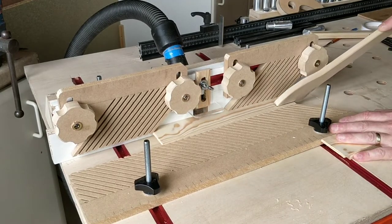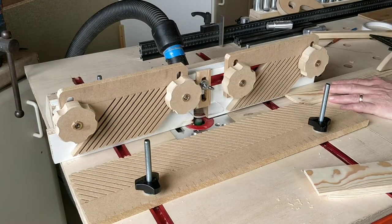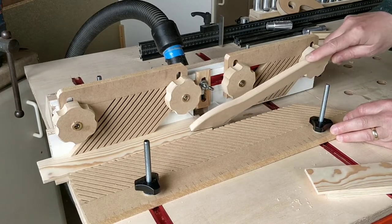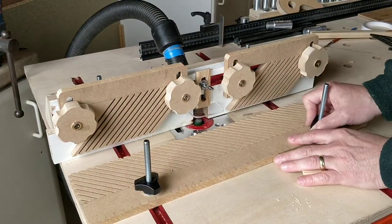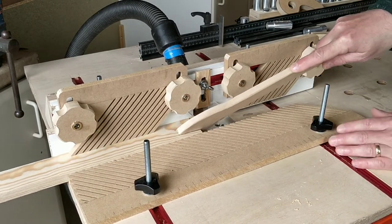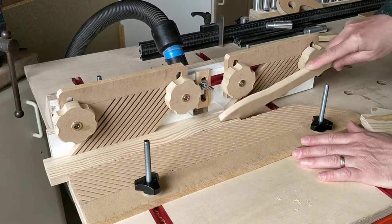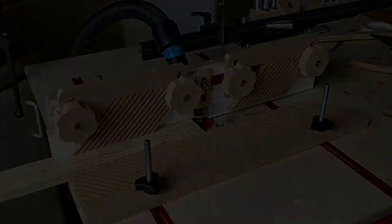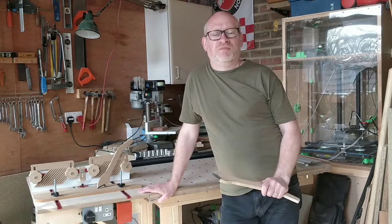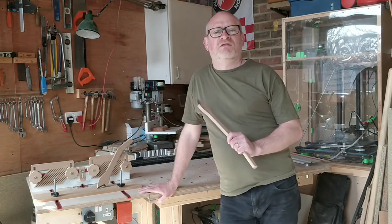Here you can see me using all the parts I made to cut some rebates. Everything felt safe and well controlled, and cutting these was very quick — by the way, it's sped up here three times for your convenience. I hope you've enjoyed this video as much as I've enjoyed tinkering in my workshop. If you have, please consider subscribing and leaving a thumbs up. I'll see you in my next video.